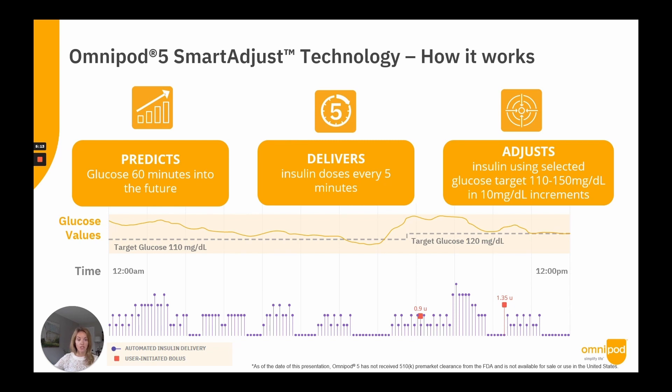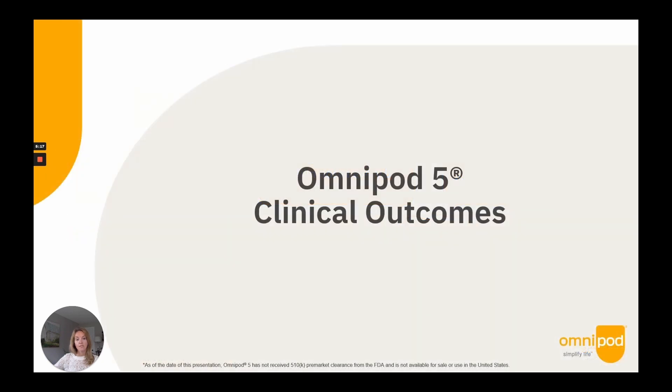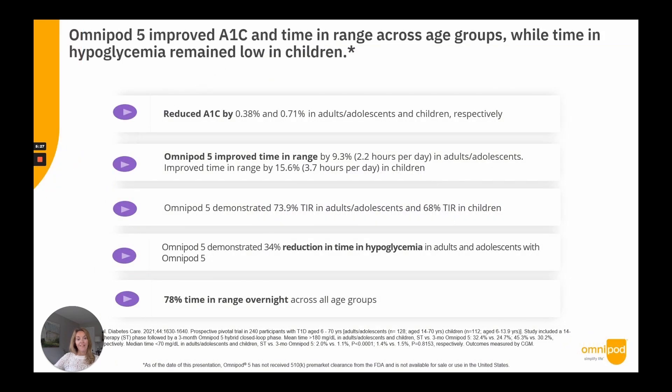The pivotal study evaluated the safety and efficacy of the Omnipod 5 system in adults and children with type 1 diabetes, ages 6 to 70, with user-selected target glucose ranging from 110 to 150 mg/dL. There were 241 participants enrolled across the U.S. in a single-arm, multi-centered study consisting of a 14-day standard therapy phase followed by a three-month AID phase with Omnipod 5. Participants were allowed unrestricted eating and exercise, and a subset conducted missed meal bolus and moderate-intensive exercise challenges.